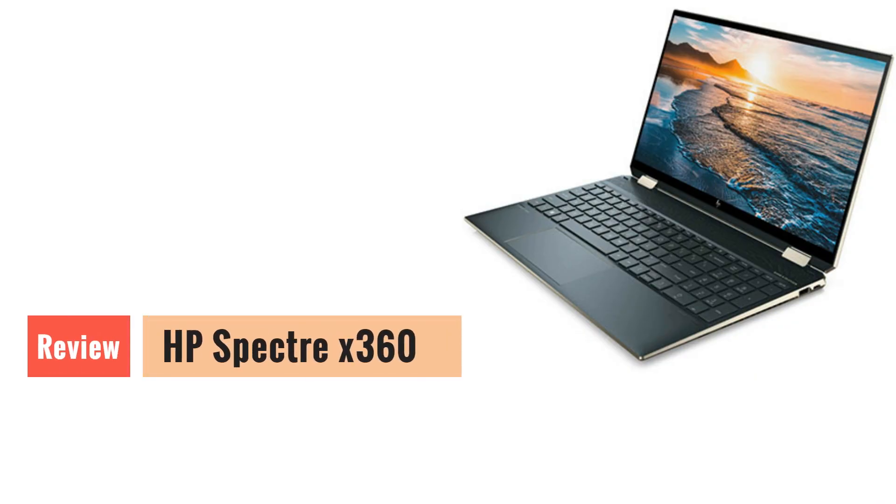Hey everyone, welcome back to our channel. Today, we have an exciting review lined up for you. We'll be taking a deep dive into the HP Spectre X360, a versatile and powerful laptop that has been making waves in the tech world. Join us as we explore the key features, performance, and overall experience of this sleek and innovative device.